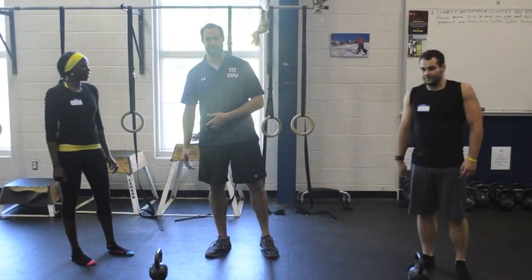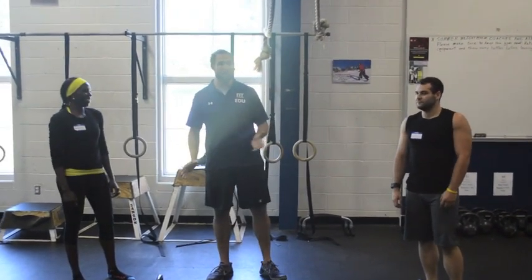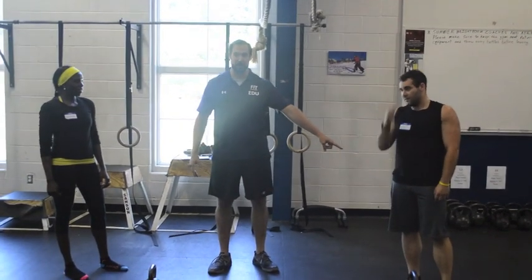She's a long-femured individual. She's also got a shorter torso. Everybody's different. As opposed to Billy, whose femurs are pretty short.